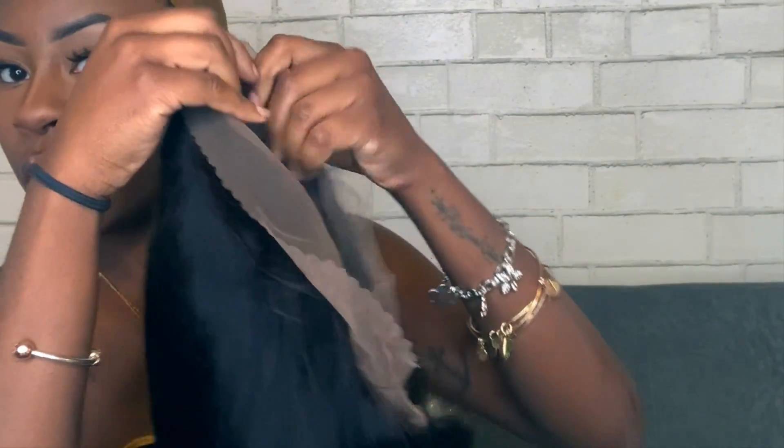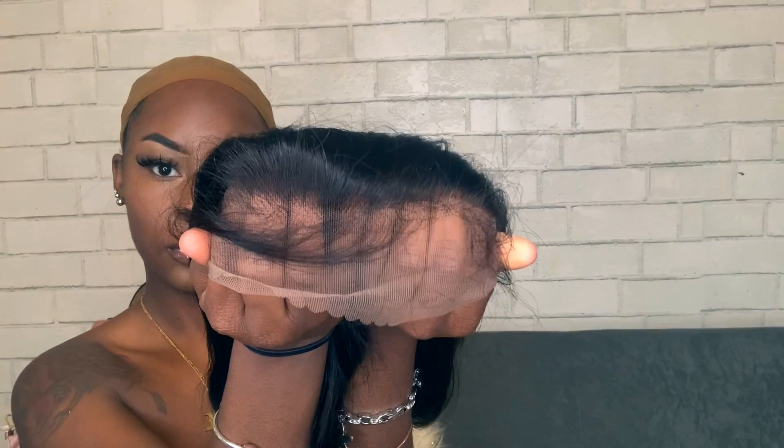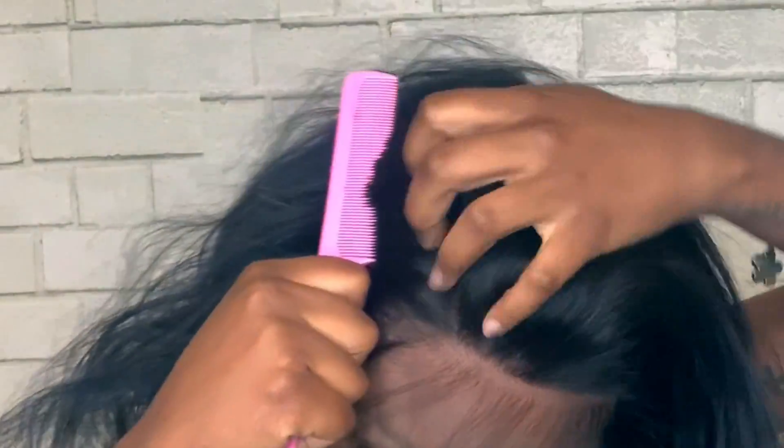So this is a 360 — right here I was just showing that to you guys. This is the lace. Oh my, it comes with baby hairs, okay! So like I said, it comes with baby hairs and I believe it is pre-plucked. The links and everything will be in the description box.